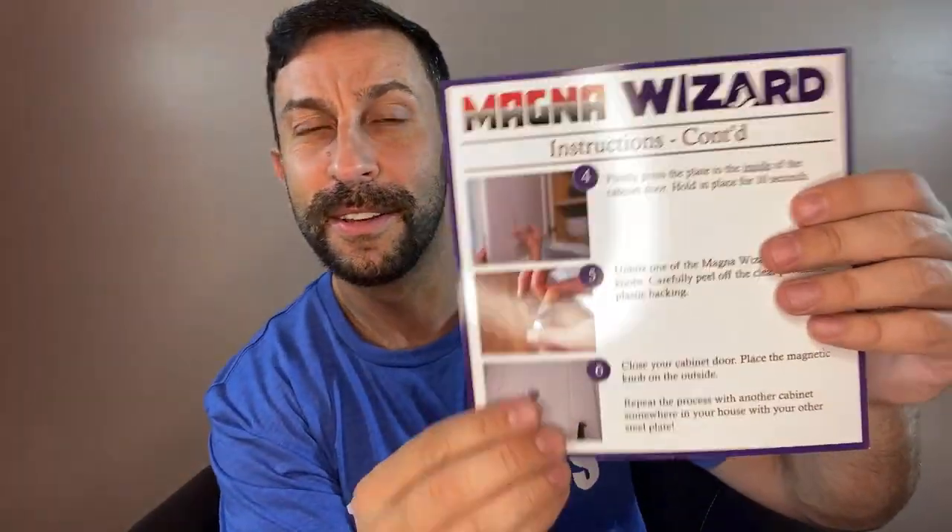The instructions make sense, obviously. And attention — please read this before you use. Do not allow kids to play with magnets. It's not a toy. Magnets could be a choking hazard, etc.